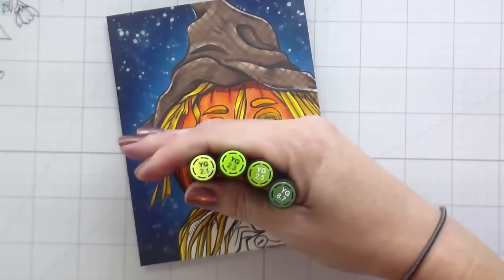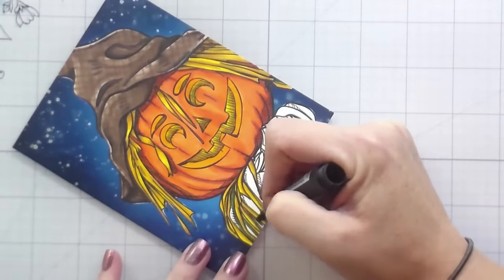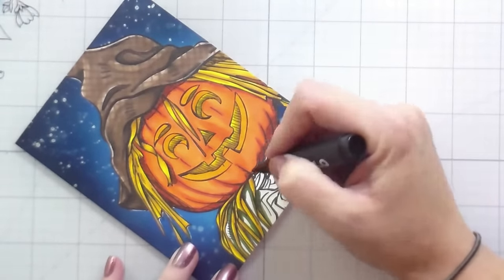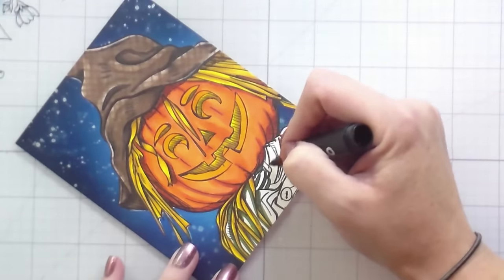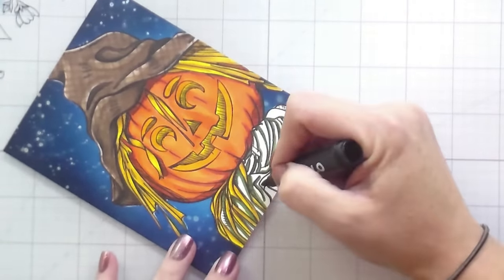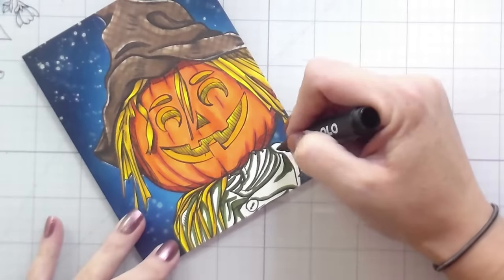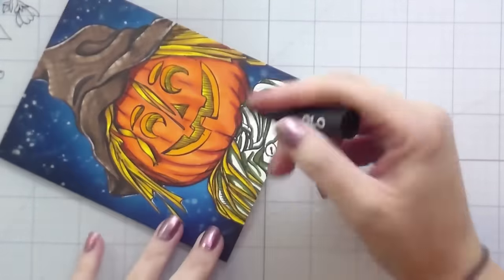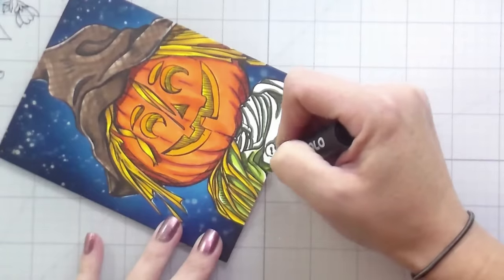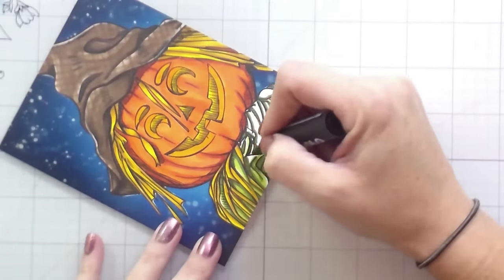The shading with grays technique coming later in the video is going to help knock back those colors without having to start over. We're really invested at this point, and I feel like everything is fixable — I just want to work with what I have. As for his jacket, I chose green because I felt it played nicely with the other colors, but purple or red would work as well. I liked the green best, but I was running into a problem where my yellow-greens were a very bright combination, and I was struggling to make the pumpkin the brightest focal point.